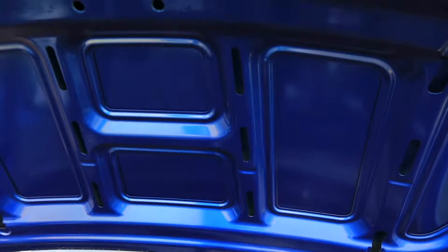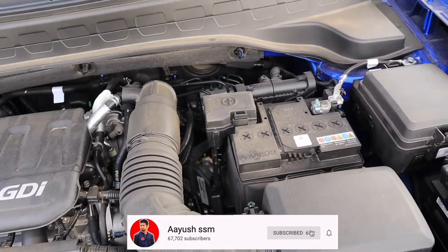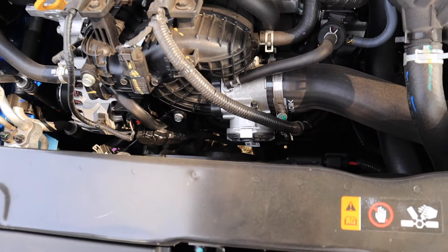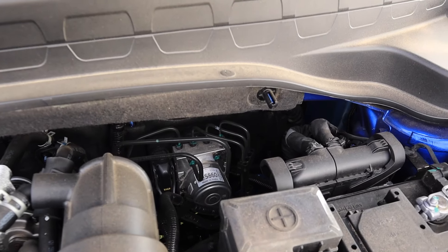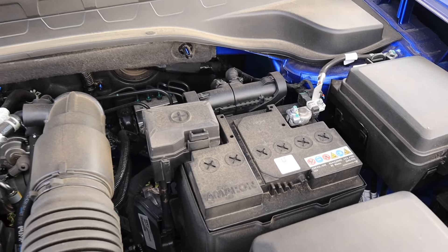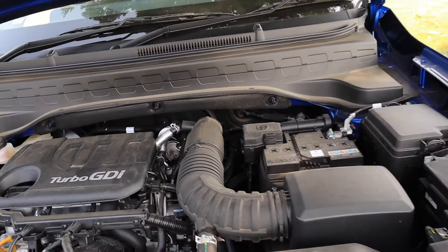In the engine bay, there is no insulation plate provided. You get the Turbo GDI badging. This 1-litre Turbo GDI engine placement is decent, though not extremely neat and clean. The wires are quite congested and there is a little space here. The ABS unit is mounted here, and the battery compartment is also here with an Amron battery. The rest of the fluids are also housed here.